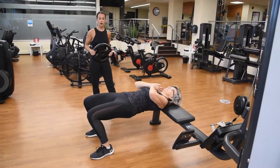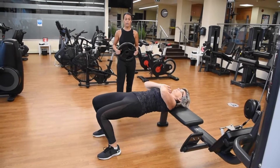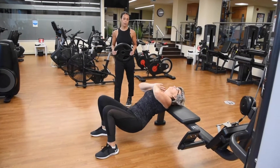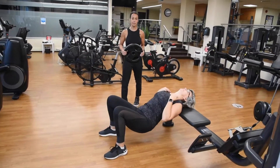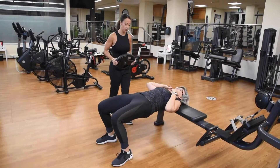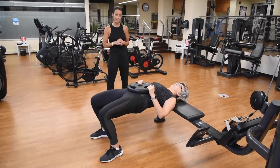These are called hip thrusts. Janet is lowering her hips down towards the floor, releasing the pelvis and creating a lumbar curve in her back. As she lifts up, she pulls the pelvis forward, squeezing through the glutes. Now I'm going to add some weight to the exercise by placing a plate on her body, putting additional weight and resistance.